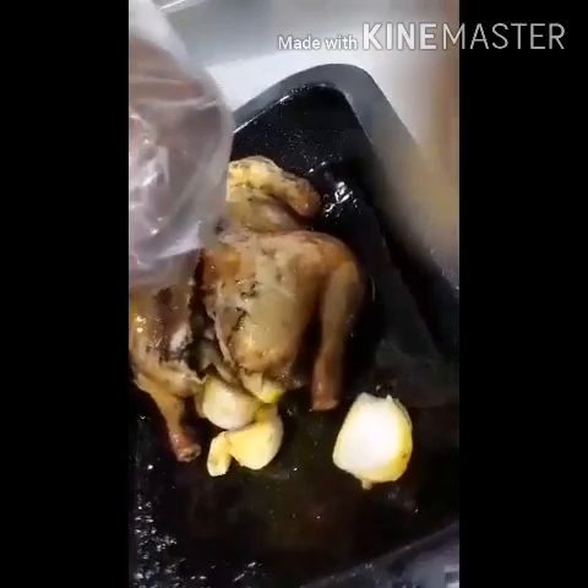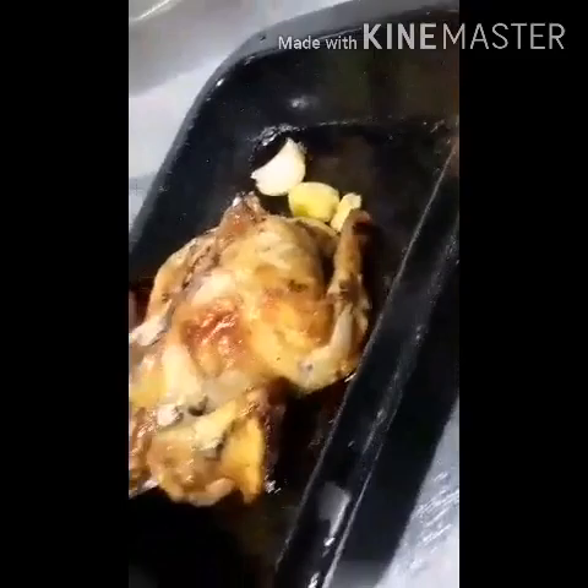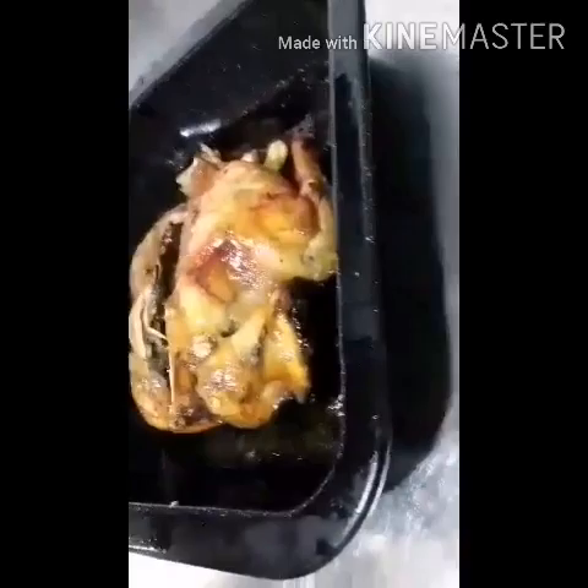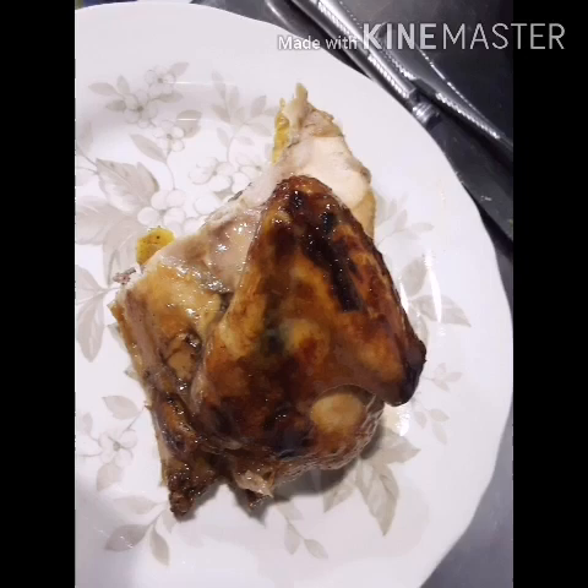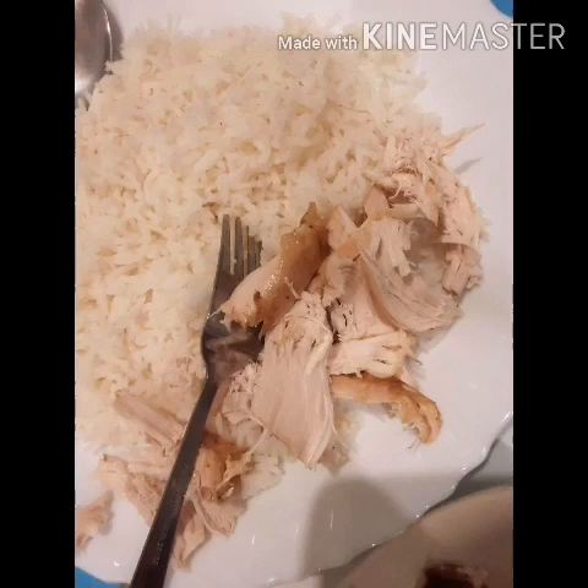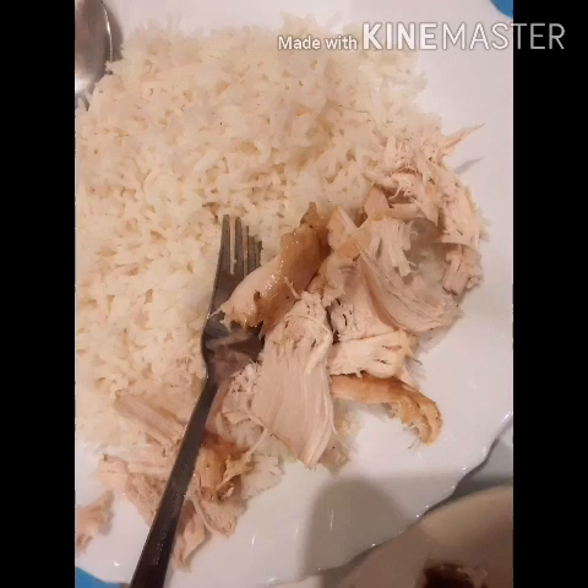Thank you guys for watching my video. Stay safe always, guys. God bless all, guys. Thank you again.